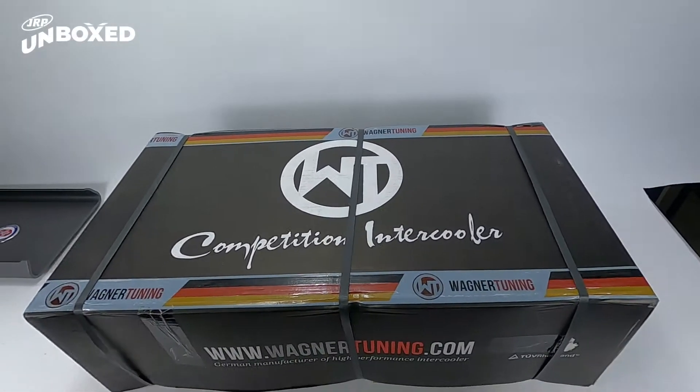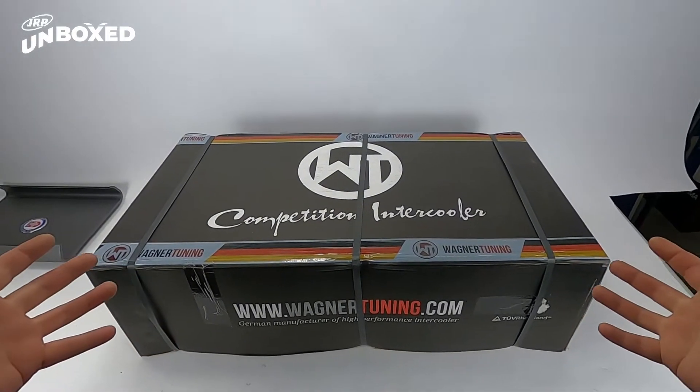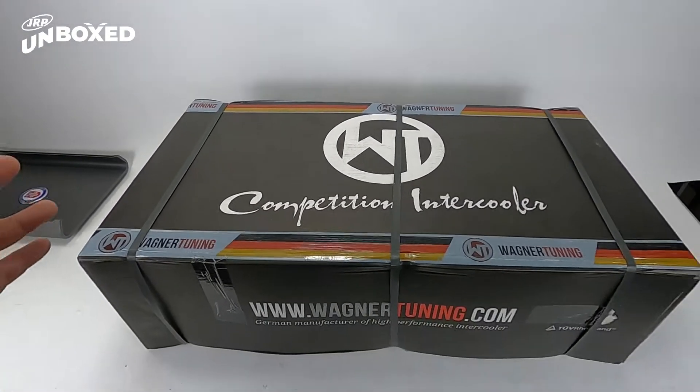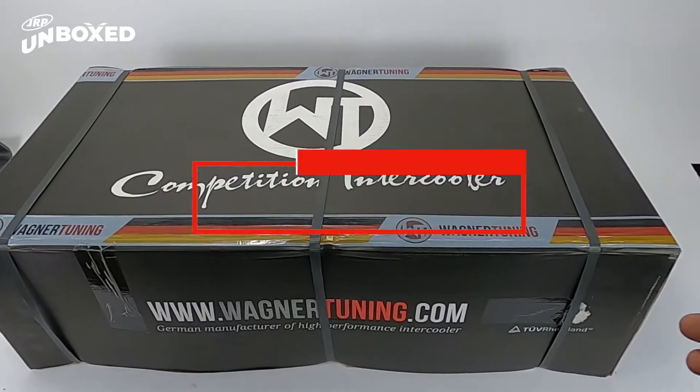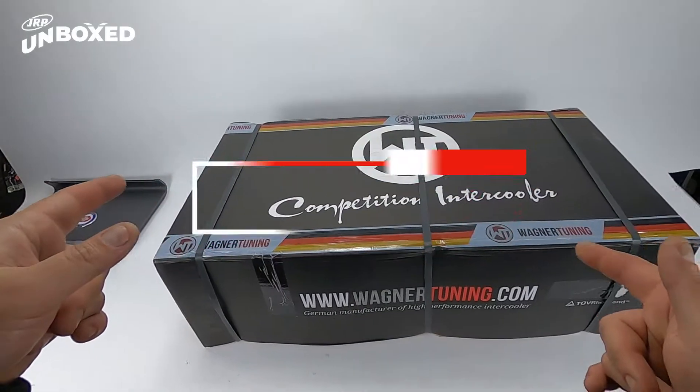Alright everybody, welcome to one of our first mini unboxings. We're just gonna do this one quick and dirty for you guys and show you what you get when you order a Wagner intercooler with that beautiful tube and fin magic. These bad boys come all the way from Germany.